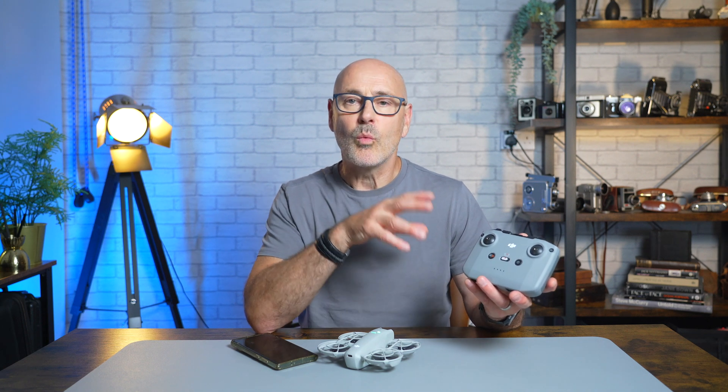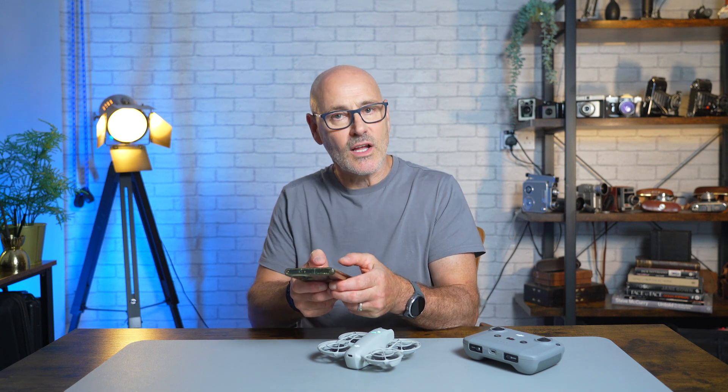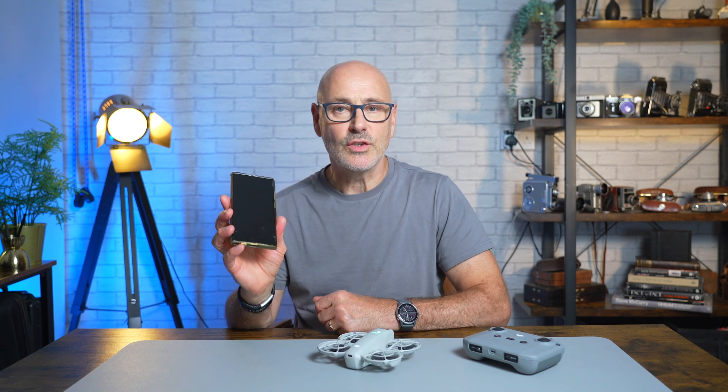If you've already got a Mini 4 Pro or an Air 3, then the N2 and RC2 will work with it — which is what I've got here — or you can use just your phone with the DJI Fly app and fly it in FPV mode using your phone.